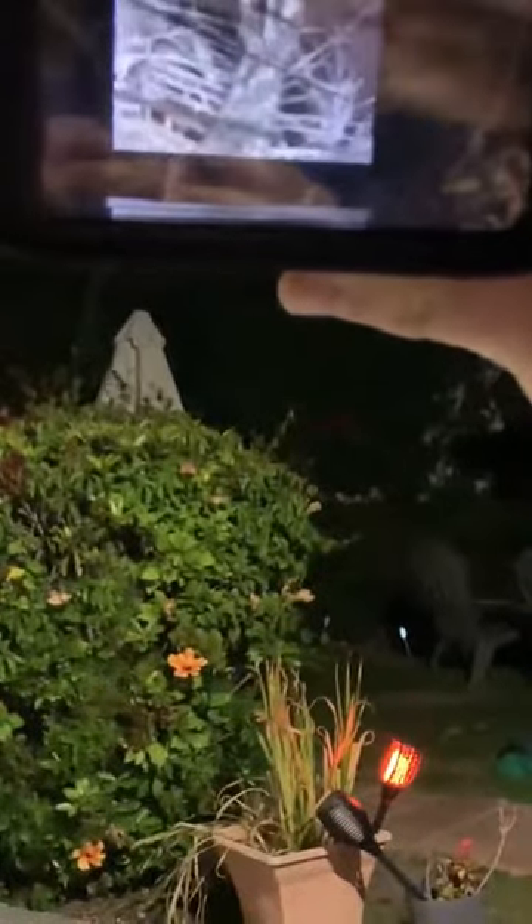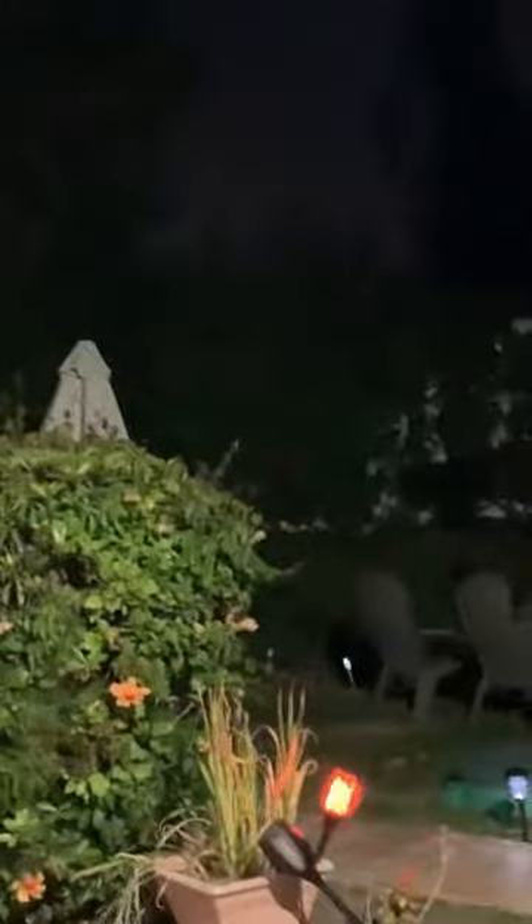This is night vision — I'm hoping I don't find anything right now as I look through it. Let me turn off the light real quick. So that's what it looks like: complete dark, and it's pretty much like day with this night vision. It's pretty crazy.